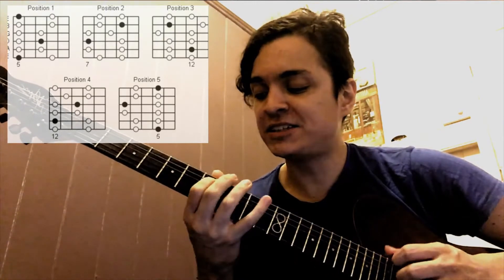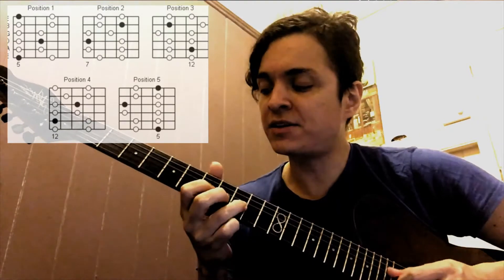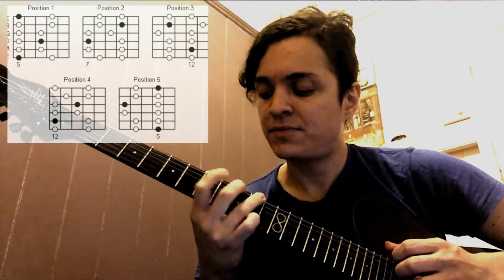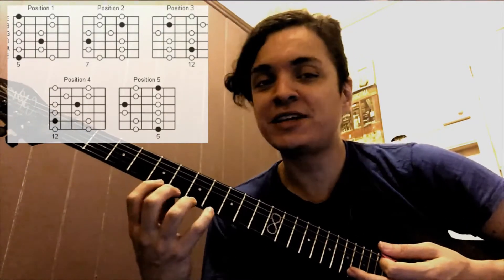Then do it on the second string, and on the third, and on the D, and then on the third string and the A string — and those would be all the strings.